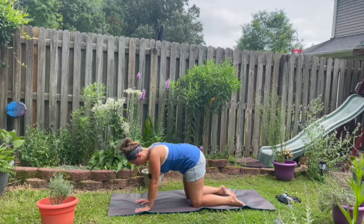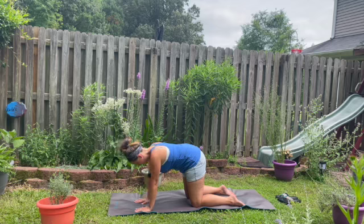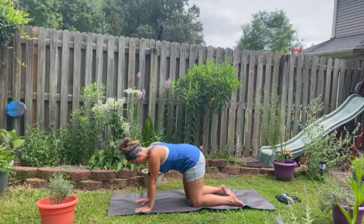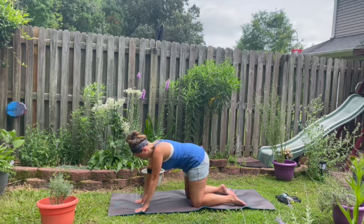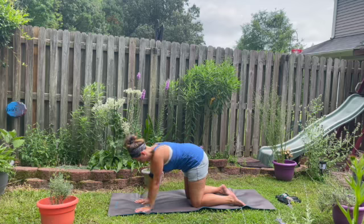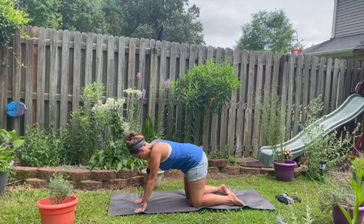Wrist strengthening. Lifting up the left hand and then dropping it back down. Lifting up the right palm, dropping it back down. Make sure your shoulders are over your wrists as you do this. Left side, right side. Keeping the fingertips pressing into the mat. Left side, right side. And then both palms together, lifting up and dropping back down.